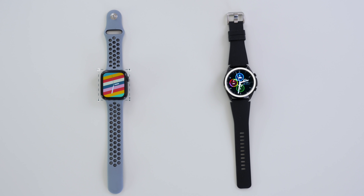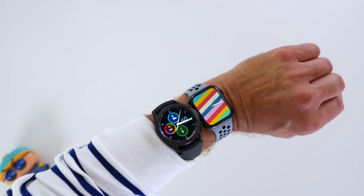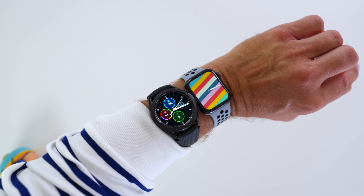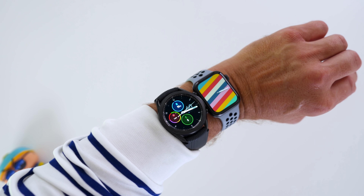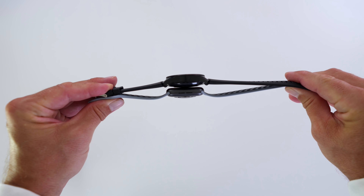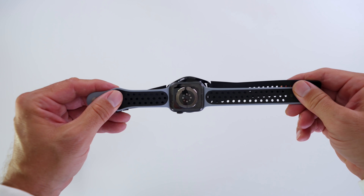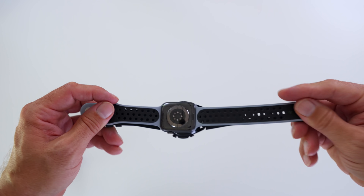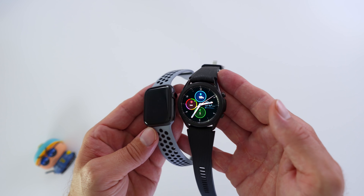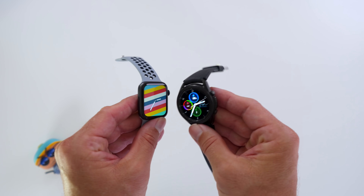Moving on to the design, and there's way more beyond the square versus round. Obviously it is a design choice, a subjective choice. Personally, I like a round watch better, but that's a different story. There's also way more to consider, and you can see this here on my arm, just to give you some sort of idea of what it looks like when you have them on. Both watches, by the way, have touchscreen and both work well with the touchscreen.